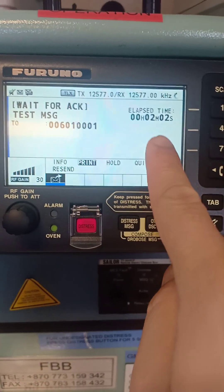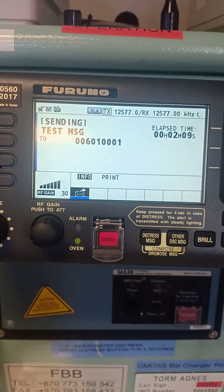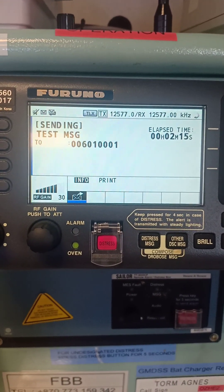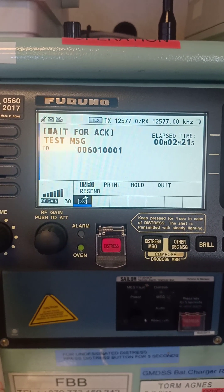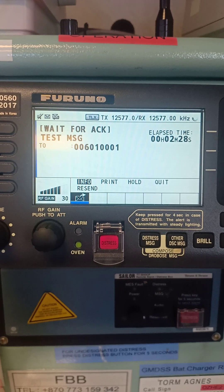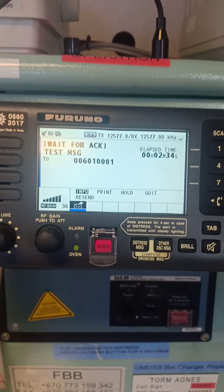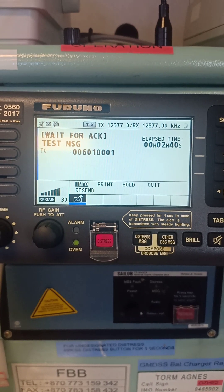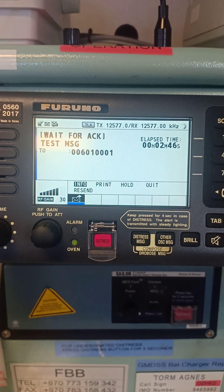It's already two minutes, two seconds — now we can reset and resend. Resending the test message to the same coast station. If this station doesn't reply, you can try other nearby coast stations until you get an acknowledgement, because normally this is verified by vetting inspectors, safety inspectors, or third-party personnel. They want to see your records — your GMDSS record book and your Planned Maintenance System.